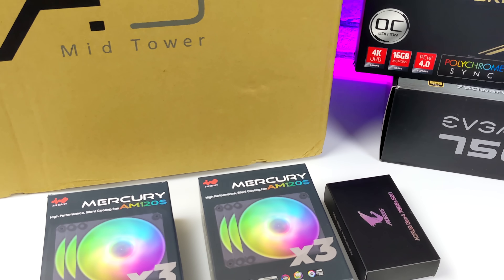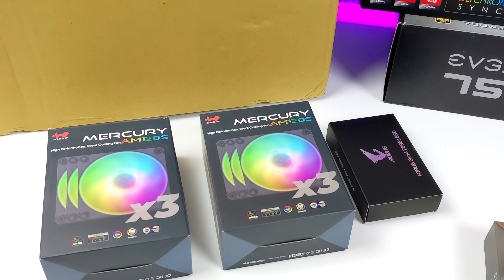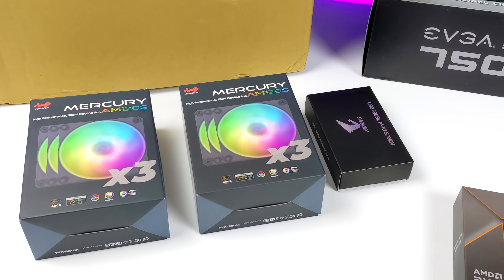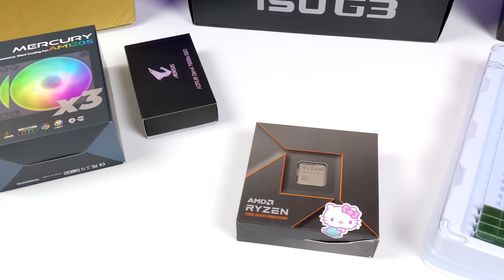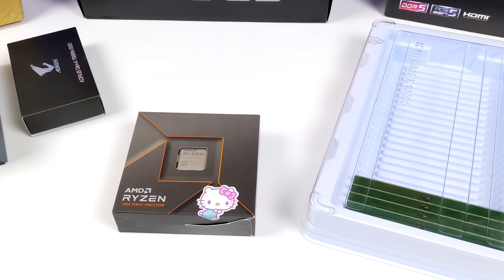This thing is definitely going to be putting down some really awesome power, because for the CPU I opted to use the new Ryzen 9 7950X — 16 cores, 32 threads, and a boost up to 5.7 gigahertz.